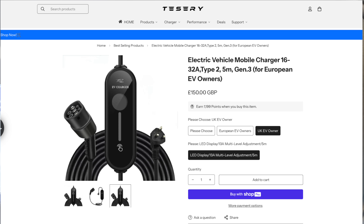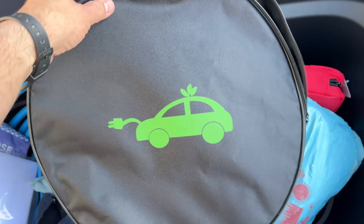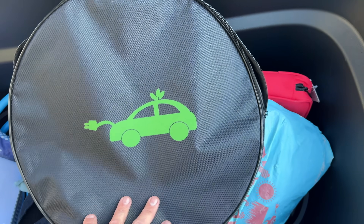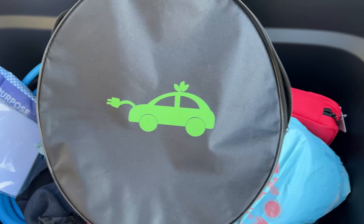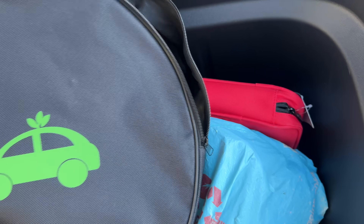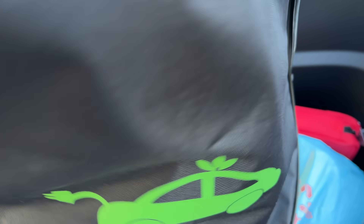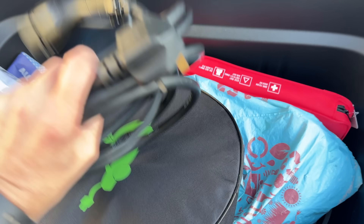I wondered whether there were any alternatives out there. You start looking around on websites and yes, there are third parties who will sell you a charger. Is the Tesla one worth the money, or are some of the alternatives which are a little bit cheaper also worth a look? Tesla have sent me their mobile charger to review - this is the UK version with a UK plug on it. I've unzipped the carry case before filming because I'm not very good at doing things one-handed and the zip isn't particularly clever.